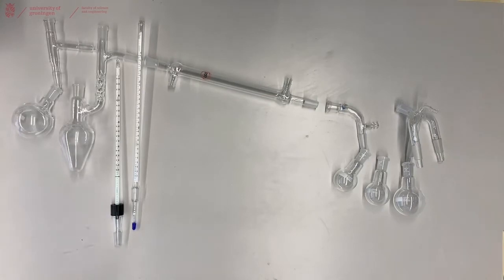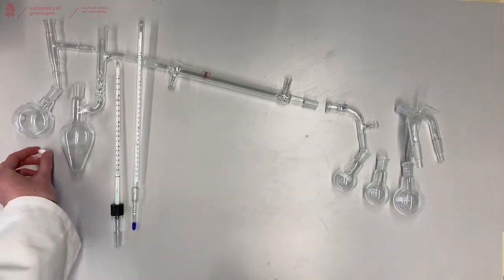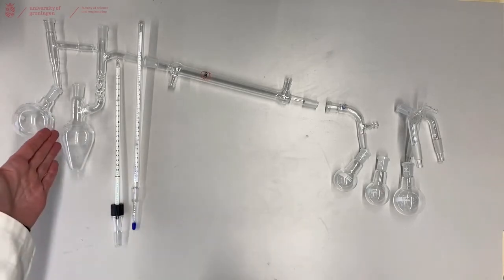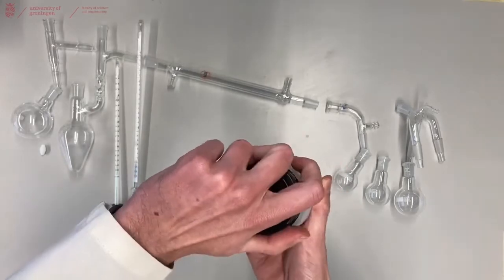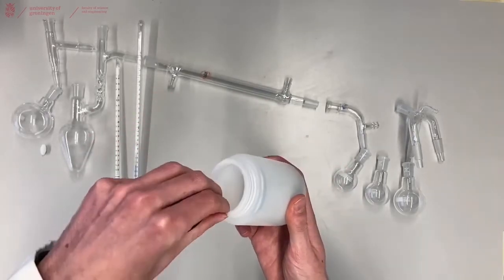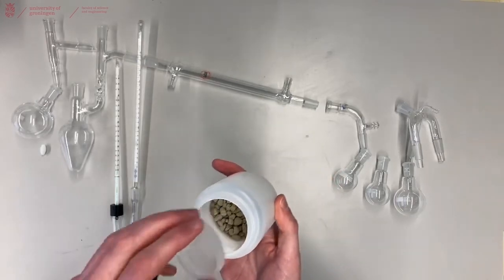You will need to have your flask stirring using a stirring egg if you are using a round bottom flask. But in the heart shaped flask you cannot use a stirring egg, so then we use boiling chips that are available in each lab — small stones that will cause the boiling to happen faster in your flask.